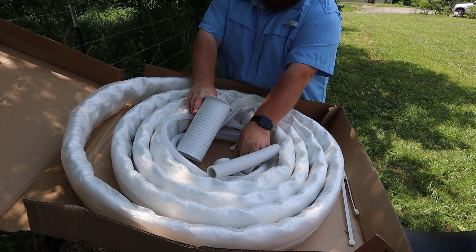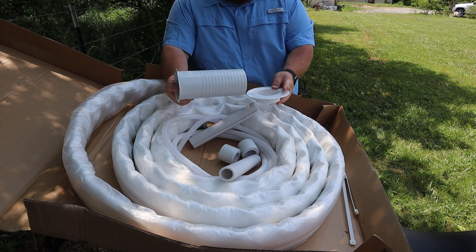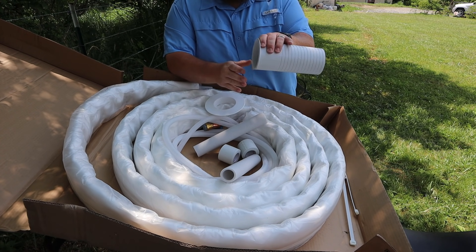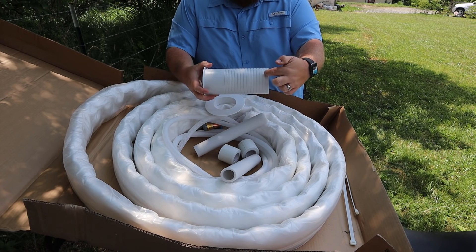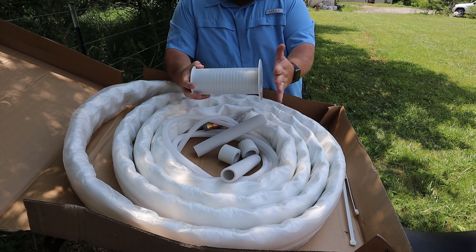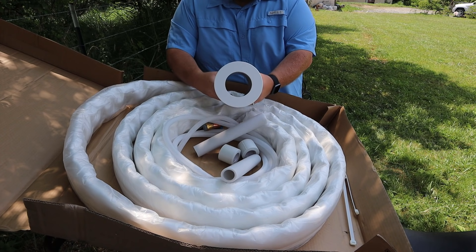Also in this box is your wall thimble. This is what mounts from the inside of your home through your wall to the outside. This is what you cut to the thickness of your home and then slide your outdoor thimble on to seal everything up.